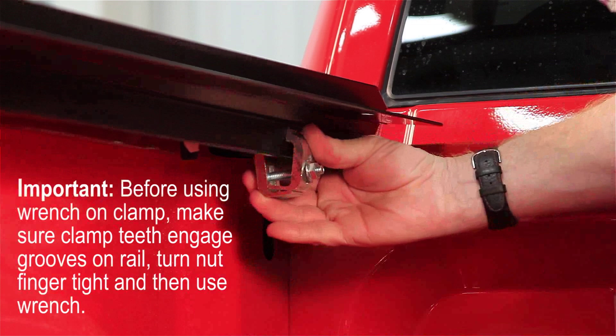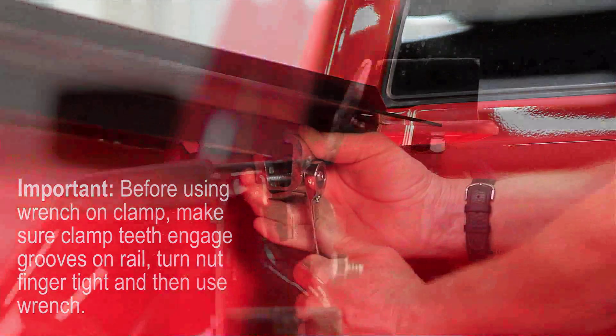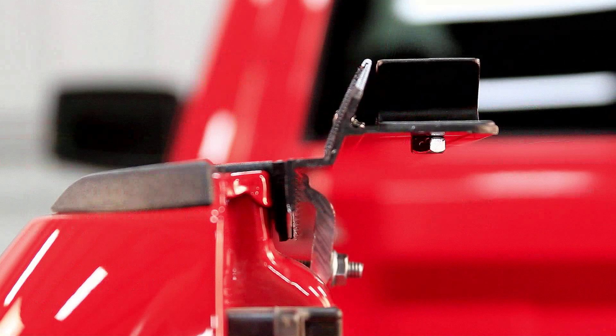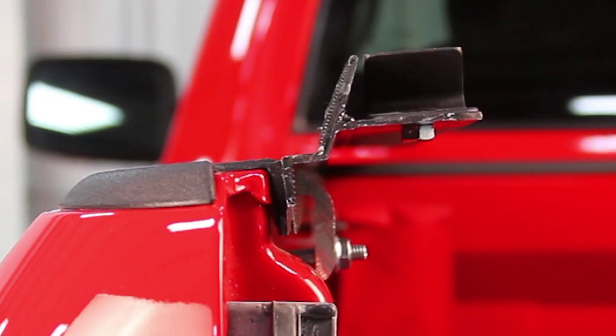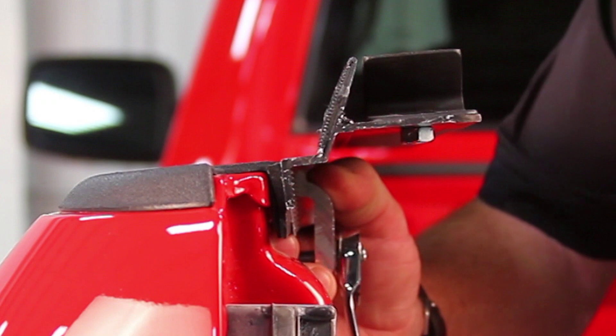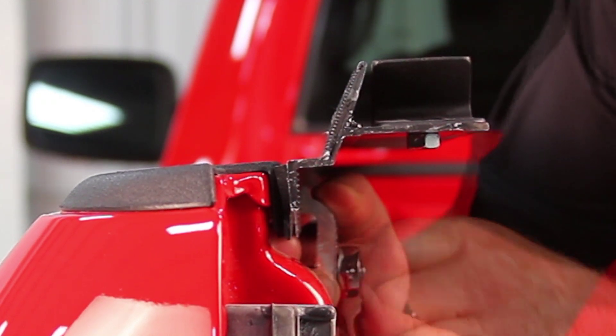Start at the front of the box and install the first clamp as close to the front as possible. With the rail flush at the top of the box and the clamp teeth engaged, tighten the clamp. Check if the rail is level. If the rail tilts up, loosen the clamp, lower it, engage the teeth, and tighten it.